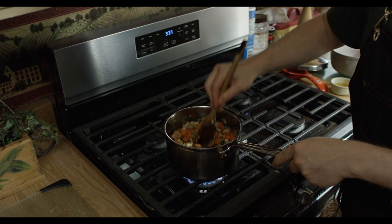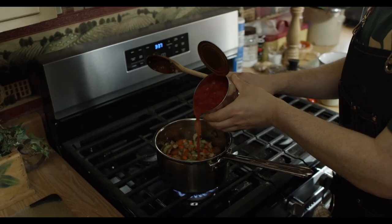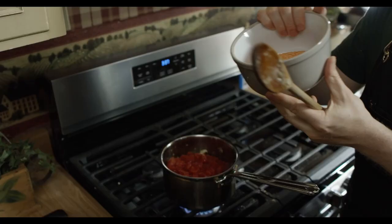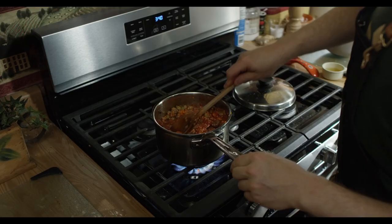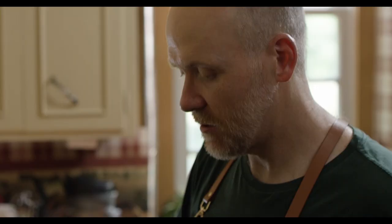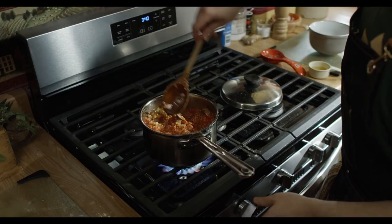We're going to use one 28-ounce can of diced tomatoes with the liquid — the liquid is the important part because that's what's going to help our lentils cook. We're going to add in a cup and a half of red lentils. These will turn down into a mush, so we're going to plop those in, stir them up, and get this mixture to a boil. Then we'll flatten down the mixture so the lentils are even, bring it down to a simmer, and cover it for about 20 minutes.